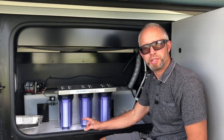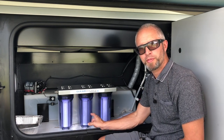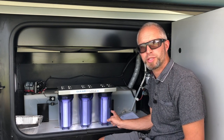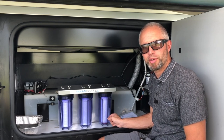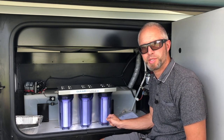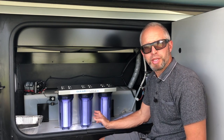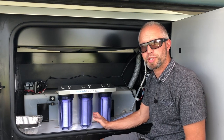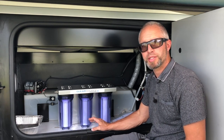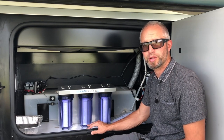This is the three-canister system that has a sediment filter, a carbon filter, and a 0.2 micron filter that really gets all the small nasty stuff that comes in the water out. This system is good for if you're full-timing — you want to replace these filters probably quarterly, but at least yearly if you're not going to be using the system regularly.